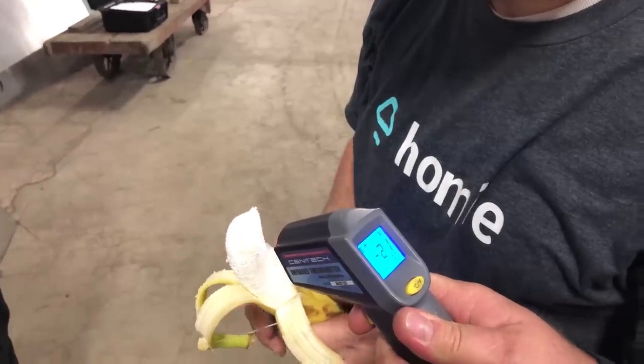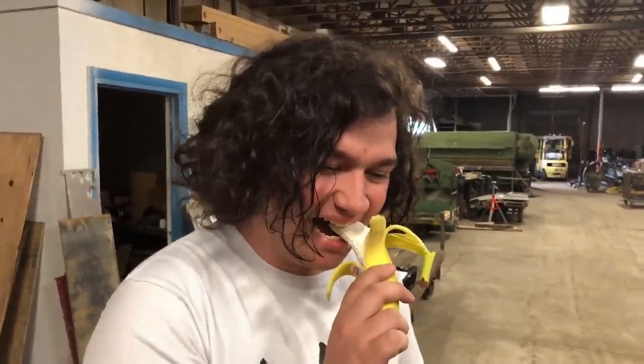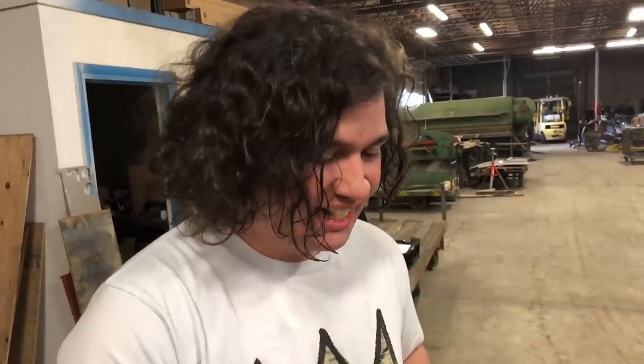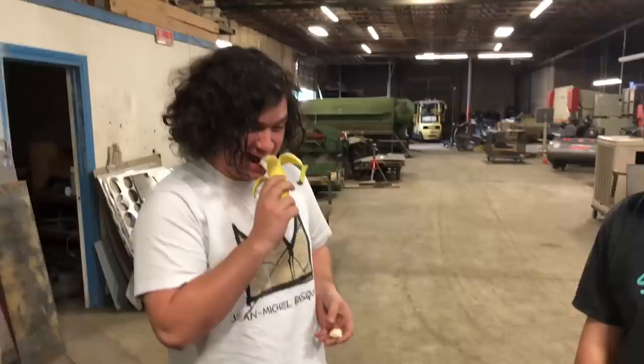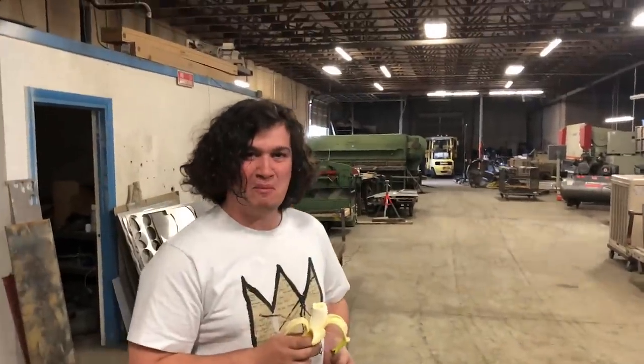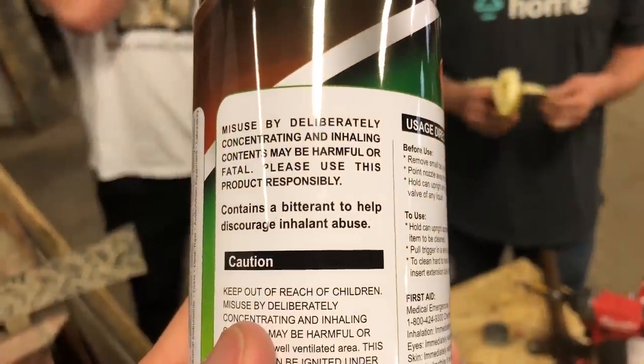Negative 22. It's kind of frozen to my tongue — try a bite. It's really bitter. It contains a bitterant to help discourage inhalant abuse.